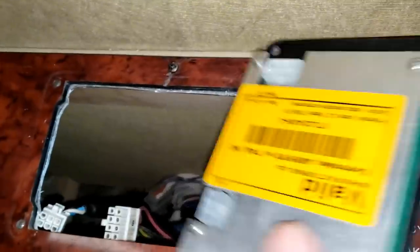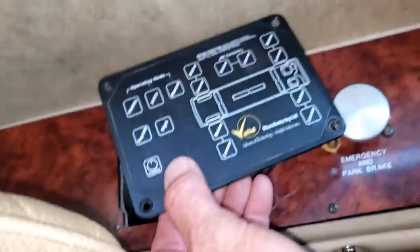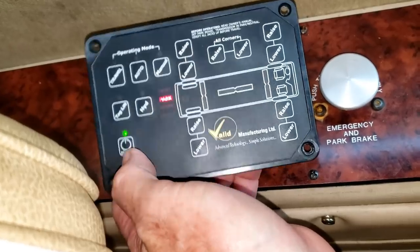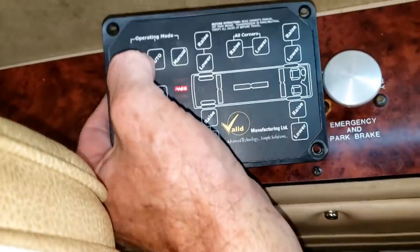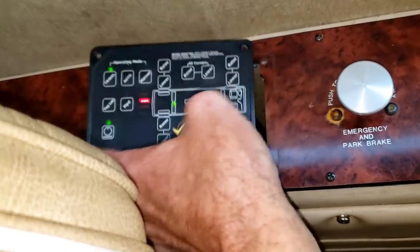Let's try this replacement touchpad and see how we do. I'm going to go ahead and hook those up. Power on. Still going to do the same thing? Nope — look at that: travel light turned on!